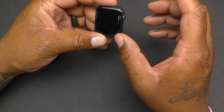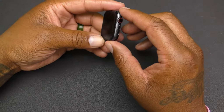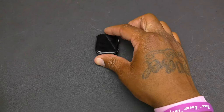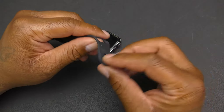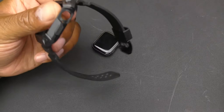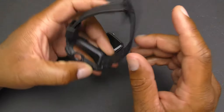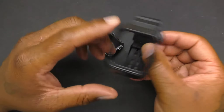The band that comes with the watch includes what is essentially a small piece and a medium-large piece. It fits me well — I have a pretty big wrist — but I just don't like how it connects; it slides in and I prefer something with more security. So I bought an aftermarket Supcase band on Amazon. It slides in the same way but has bumpers and a more traditional latch style. I'll put a link in the description.